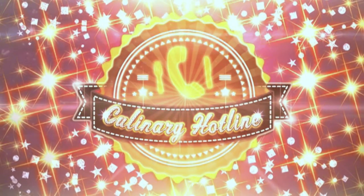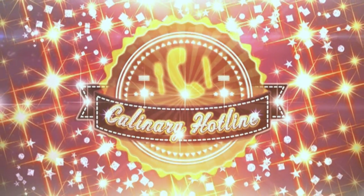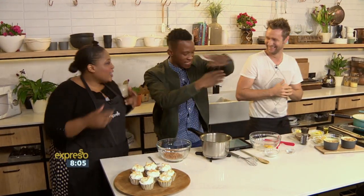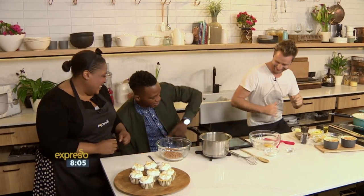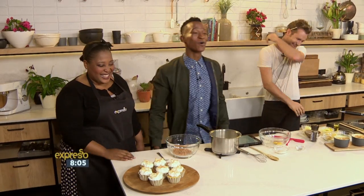Call us on your cell phone — Culinary Hotline Bling! That can only mean one thing! Welcome to your Culinary Hotline. Our beautiful Zola Nene is in the house, joined by Chef Neil Anthony.